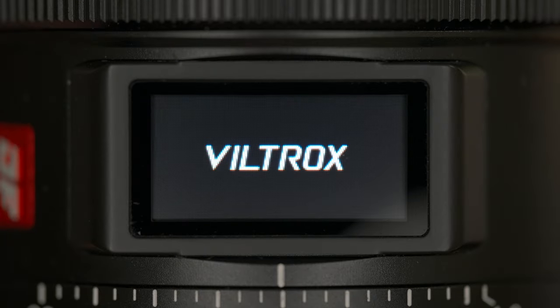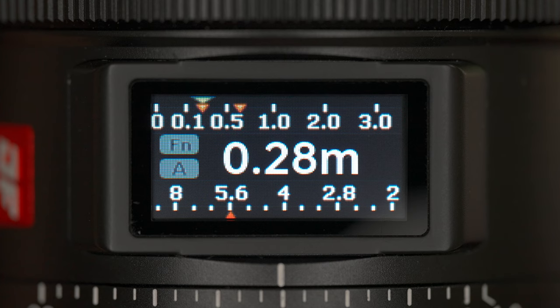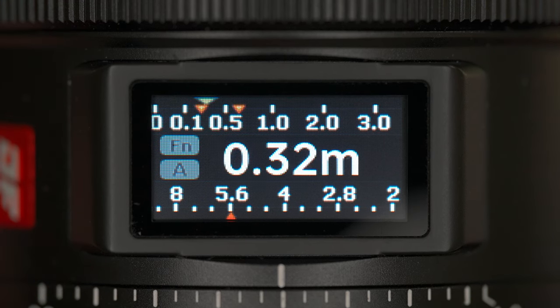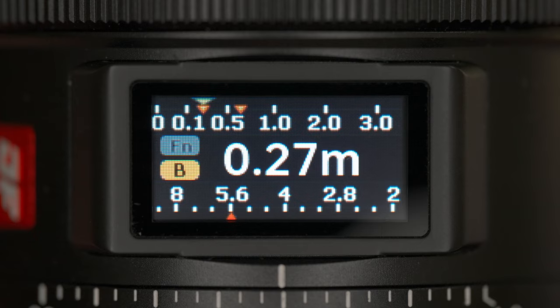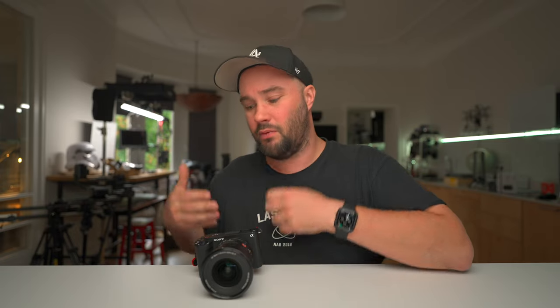The lens information panel is pretty fantastic. Like I said, it gives you your object distance, your aperture, your A to B presets, and it will show you your depth of focus depending on your f-stop. The A to B is basically like focus pulling — you press it and it pulls, press it and it pulls again. It does click when you press it, which is a little bit annoying. It'd be really cool if we could program the FN2 button on the actual camera or via the Creator's App to do the focus pull, so you could pull focus just by pressing the app.